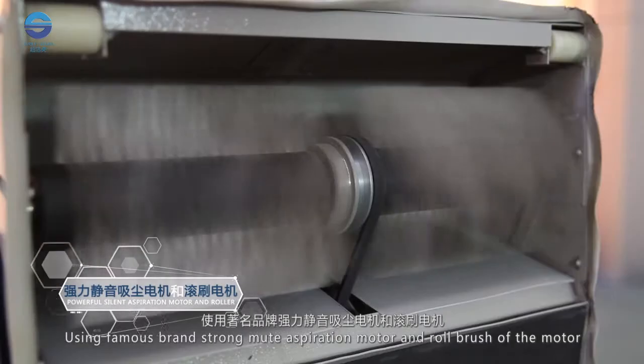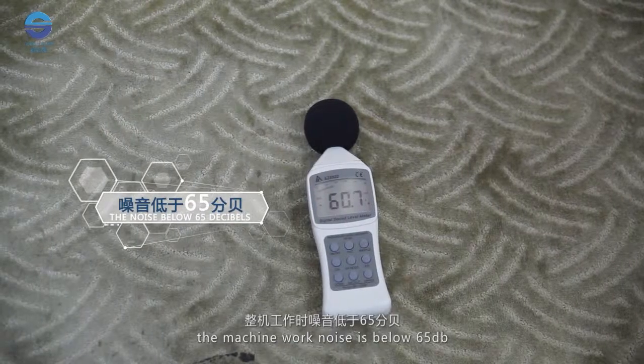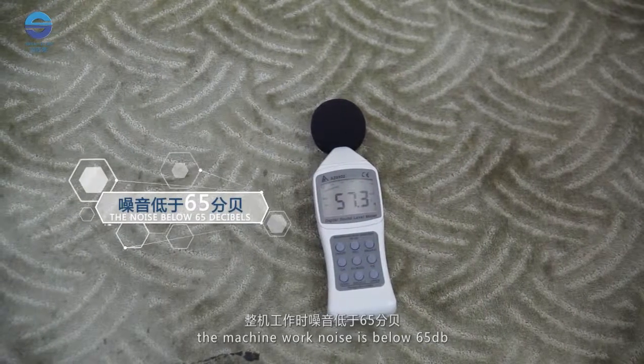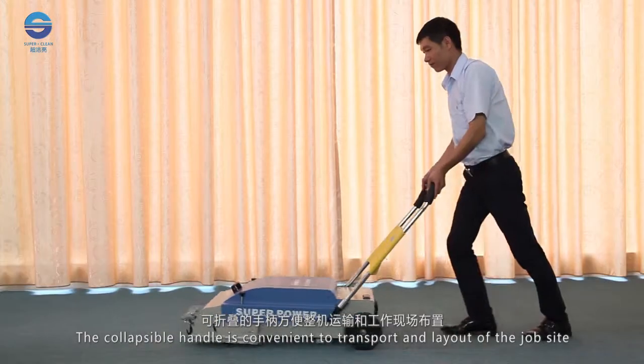Using a famous brand strong mute suction motor and roll brush motor, the machine's work noise is below 65dB. The collapsible handle is convenient for transport and layout at the job site.